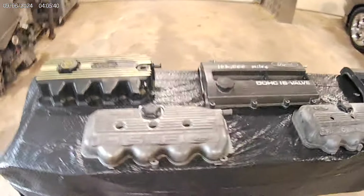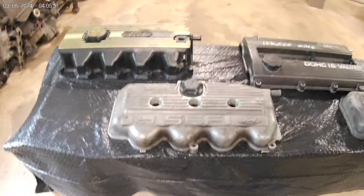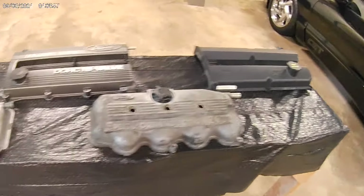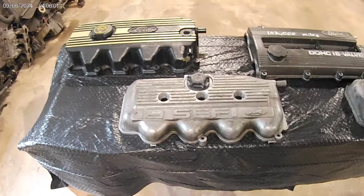I probably won't ever do an engine swap because I'm happy making the power you can make out of these. I don't plan on making 1,000 horsepower — 500, 600, maybe. And that's capable out of all of these. You can get 500 to 600 horsepower out of each and every one of these engines. There is no reason why you can't.